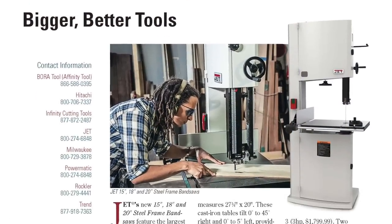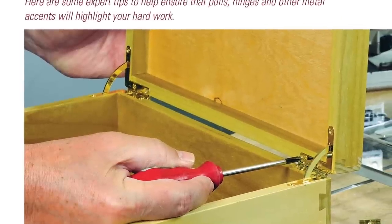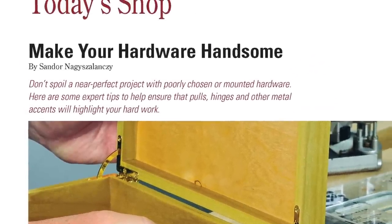Or check out the latest new products and tools in What's in Store. And if you need some tips for installing project hardware like a pro, check out our Today's Shop Topic this time.